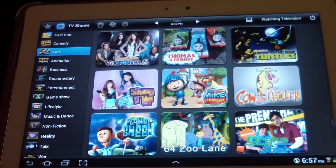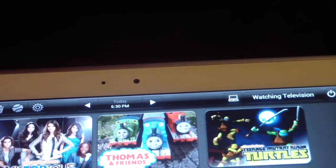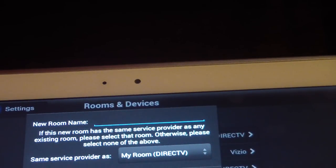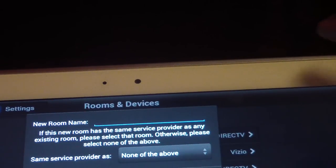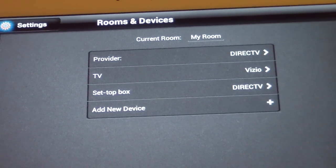Before I do that — see that icon next to 'Watch Television'? You can actually add another room. It says 'Add New Room' right there. You can give each room a name so you know how to toggle between them. I think you can have up to three rooms saved, which is pretty awesome.